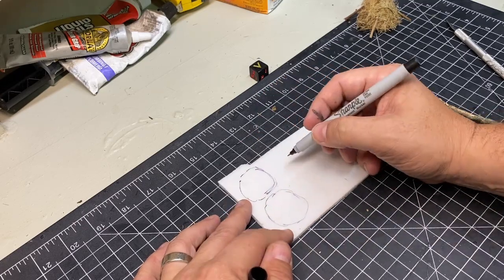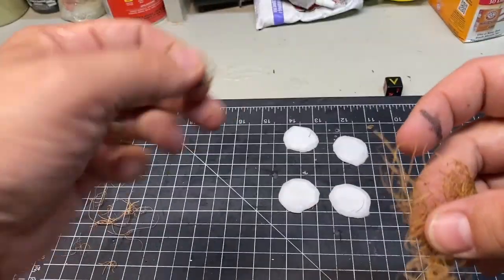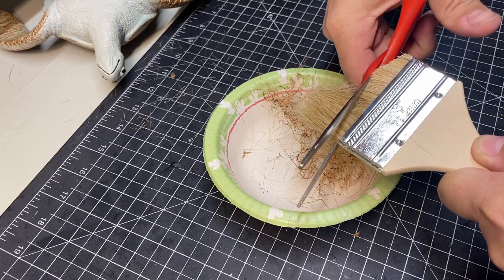One haystack would be kind of useless, so I made four more. This time I was meticulous about separating the fibers. I also put everything in a bowl and that made things much easier.